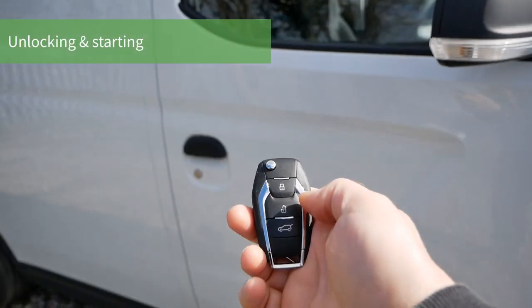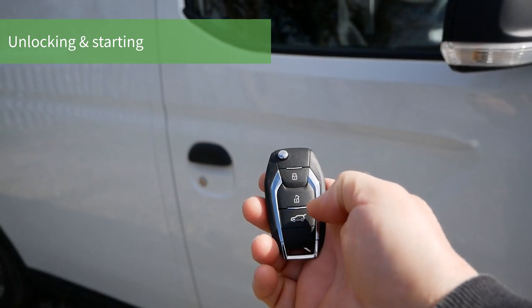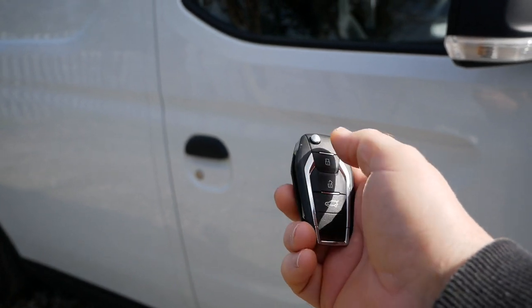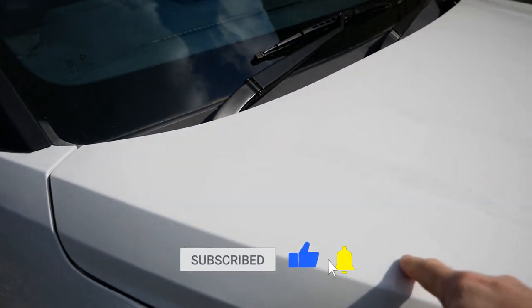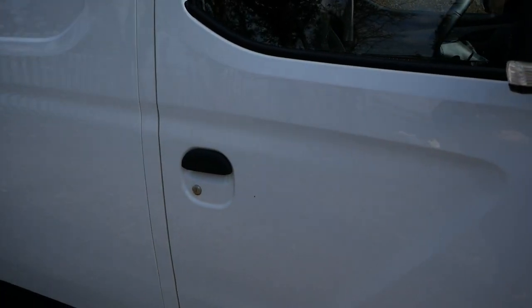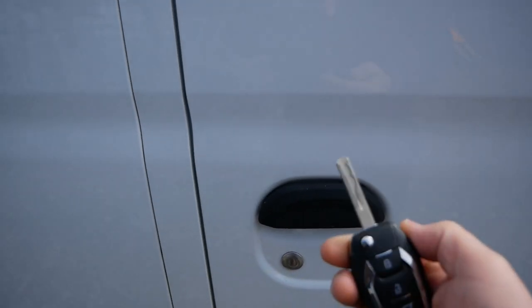Locking and unlocking is no different to any other vehicle — you've got lock, unlock, and then that button does the back doors only. If it's not working, it's either the coin cell battery in your key fob that's gone flat, or the 12-volt battery up front. There's another video on the channel for those issues, but you've still got a physical key blade here so you can unlock it and open the bonnet.